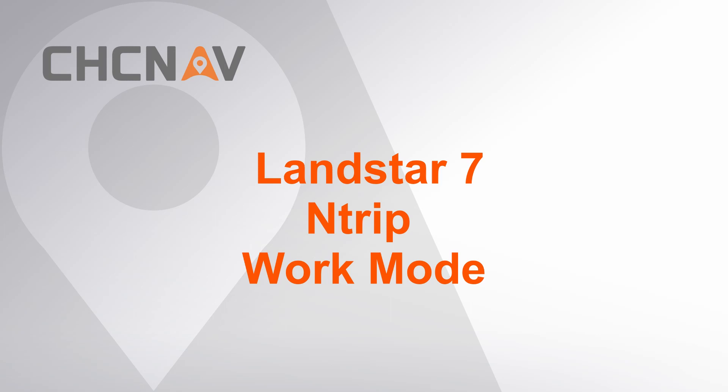Hello, this is CHC NAV Support Team. This video is about how to set and trip work mode by PDA Network. Before start, make sure the PDA has connected to Internet already.